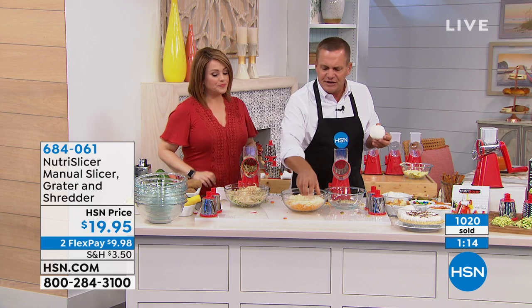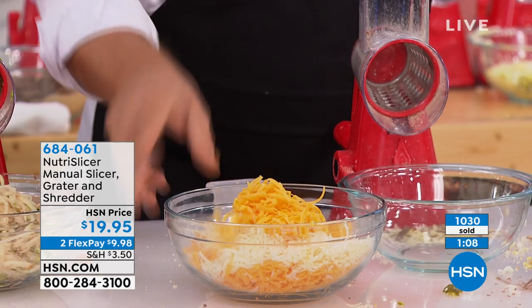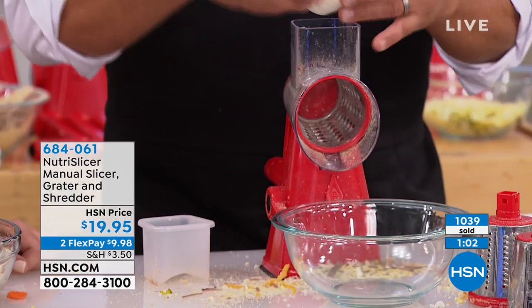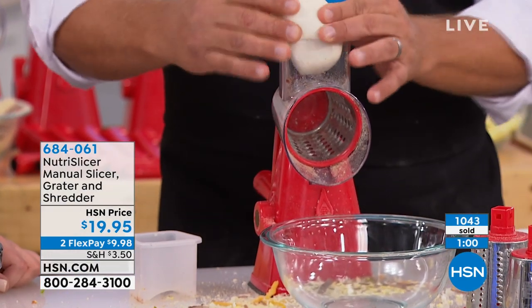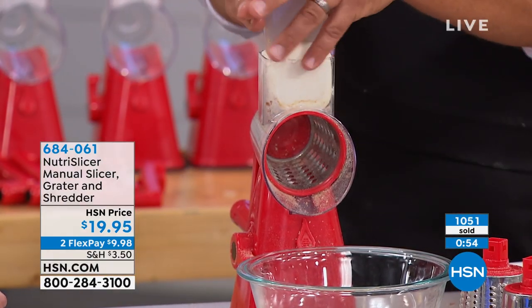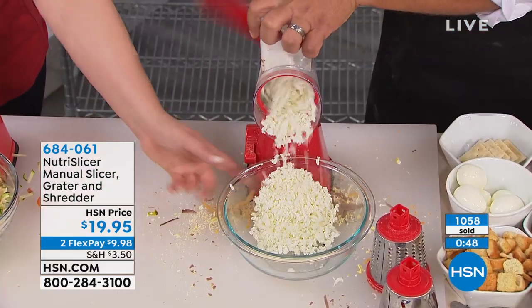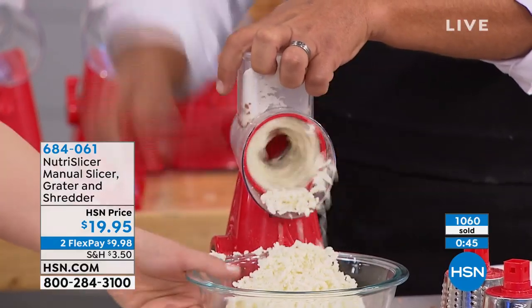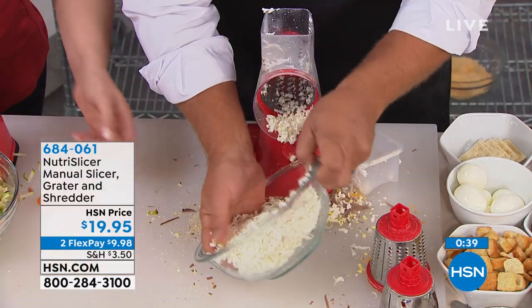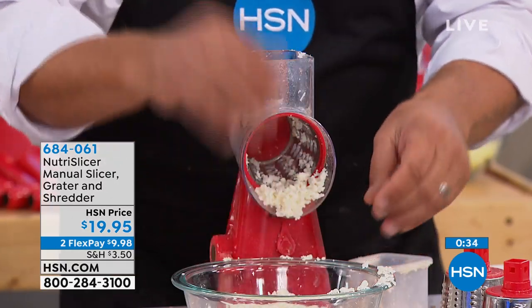I did the hard Parmesan cheese with the fine blade, and the soft sharp cheddar cheese with the coarse blade. Now I have a ball of soft, wet mozzarella — I'm gonna jam this right into the little chute. For lasagnas, please look at this — look how fluffy it comes out. Perfect for homemade pizzas or lasagna. Now you can do that yourself. It literally comes out grated so you can easily spread it over the top of a homemade pizza.